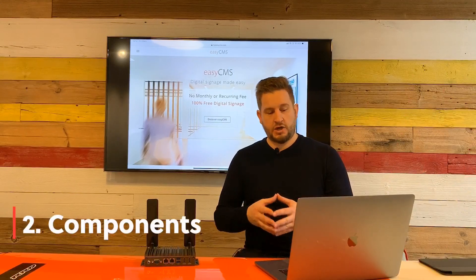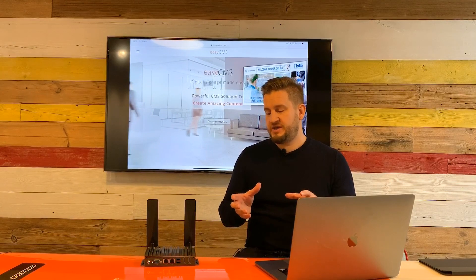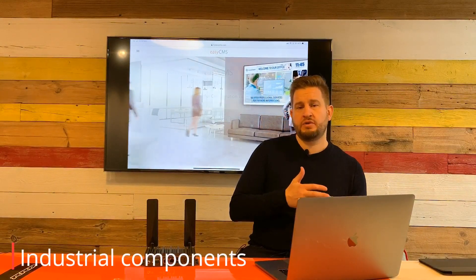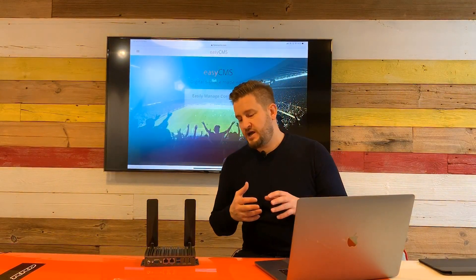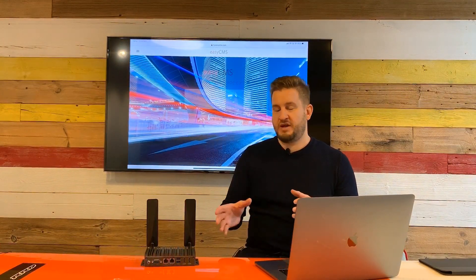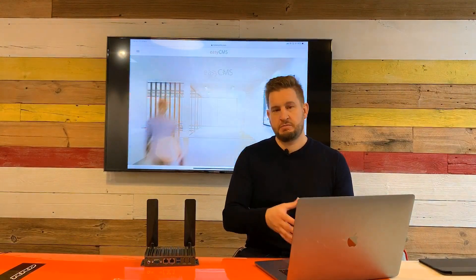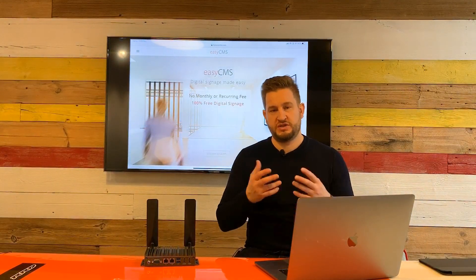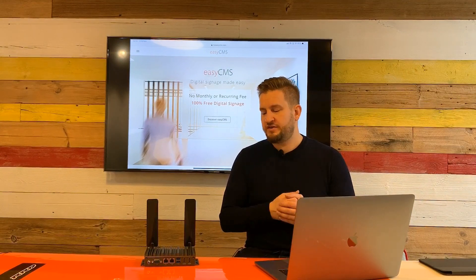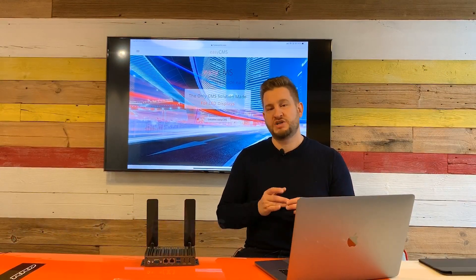One of the other advantages is the components and the performance. The components are selected based on industrial grade standards, which means they are available today and will be for a long time, giving the player a long lifespan. In case of failure, you can replace it with exactly the same player and hardware, which is very efficient. The player is equipped with two HDMI outputs and two RJ45 outputs.